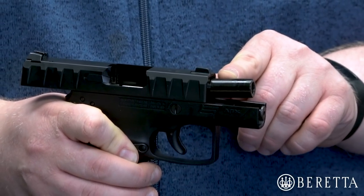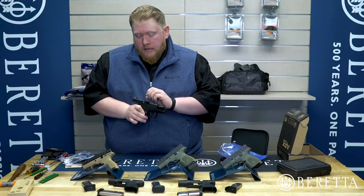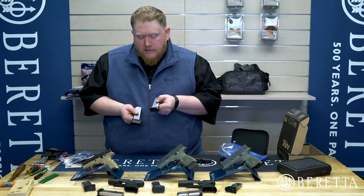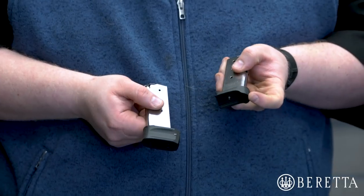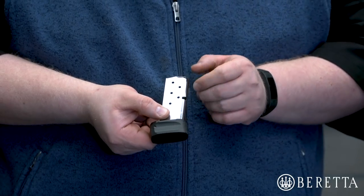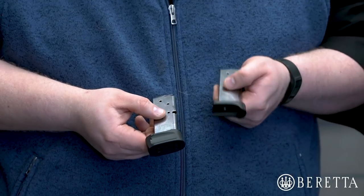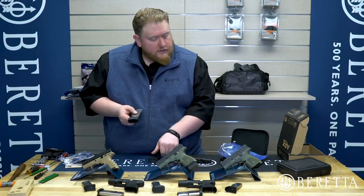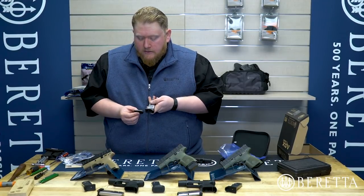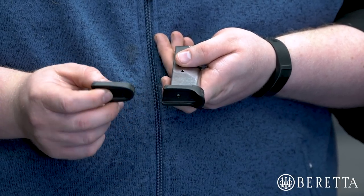Definitely make sure to clean this gun thoroughly before use — we will get into that on another video. This gun had a six-round magazine with a pinky extension inside when I pulled it out of the bag. We also include the eight-round with a plus-two extension. So six-round plus two in the box — this gun ships with two magazines, either six or eight plus one in the chamber.